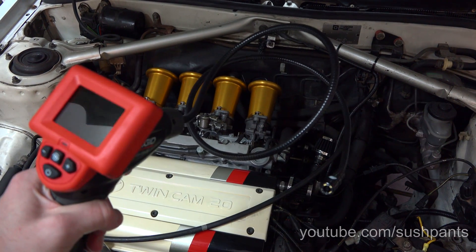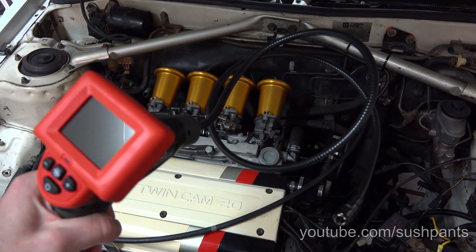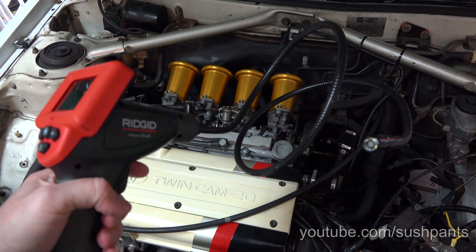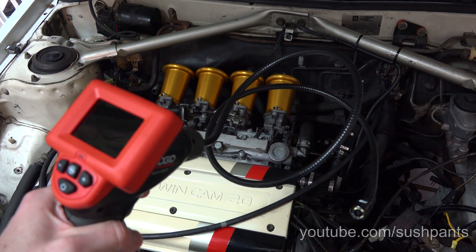This is the tool that will make putting on the trumpets a lot easier and a way that you can actually make sure that the trumpets are on straight. Because there's no point putting trumpets on if they're not going to be aligned right.